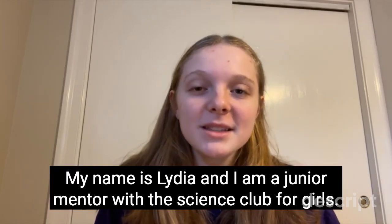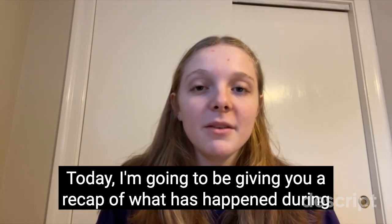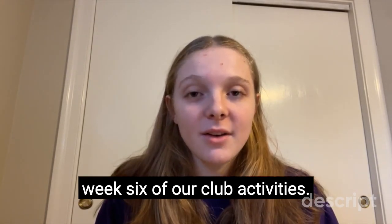Hi Science Club community! My name is Lydia and I'm a junior mentor with the Science Club for Girls. Today I'm going to be giving you a recap of what has happened during week six of our club activities.